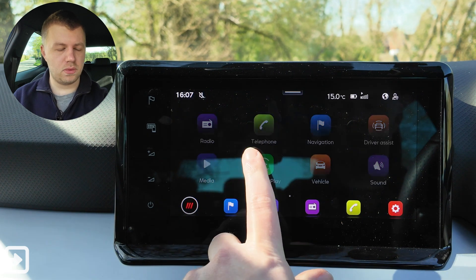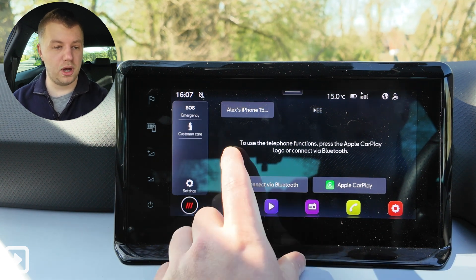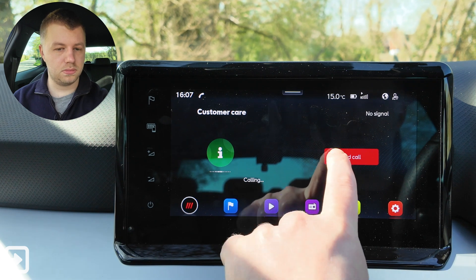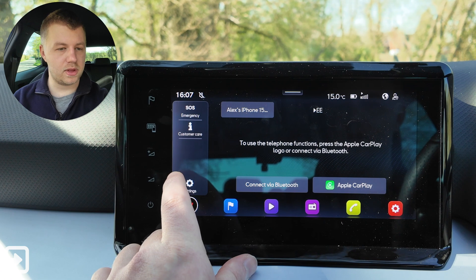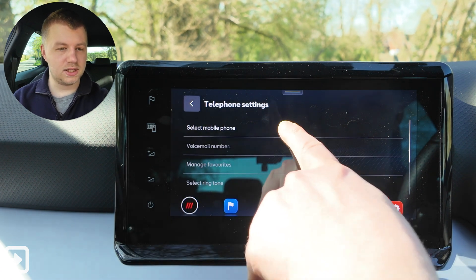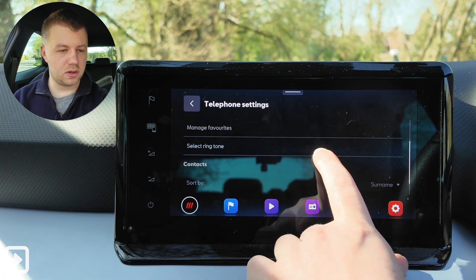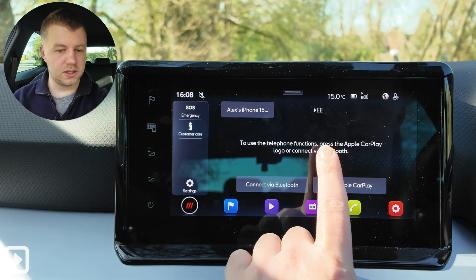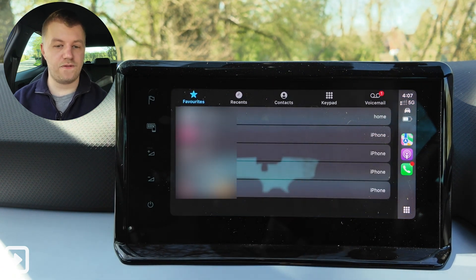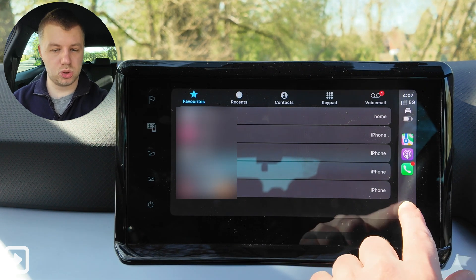The next app is telephone. If Apple CarPlay is connected it will launch your phone; you can also connect via Bluetooth or Apple CarPlay. There's a customer care shortcut to call them, SOS emergency, and settings where you can select the mobile phone, set voicemail, manage favourites, select ringtone, sort by surname, and import contacts. Clicking the main button launches the phone app in Apple CarPlay — a nice little shortcut.